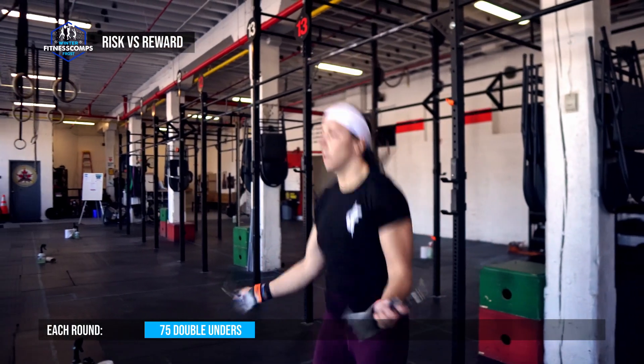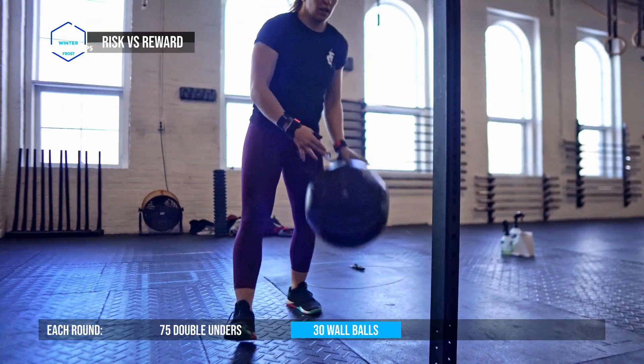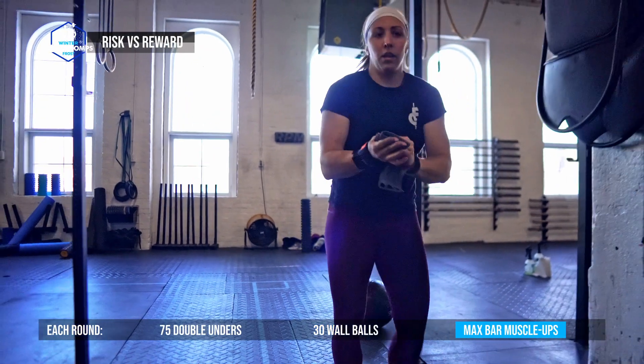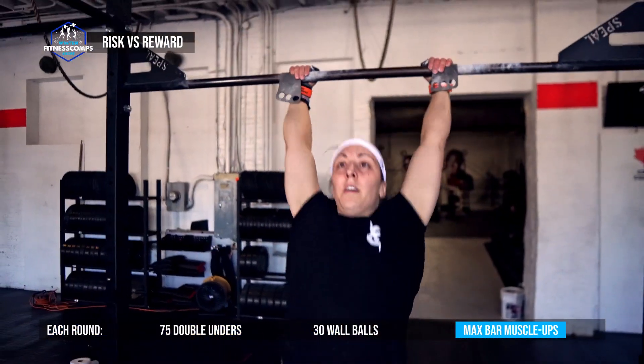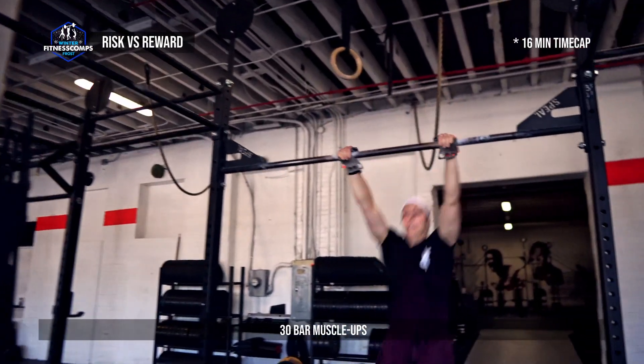Each round consists of 75 double-unders, 30 wall balls, and athletes must use the remaining time to complete max muscle-ups. The workout ends when the athlete completes 30 bar muscle-ups or they reach the total time cap of 16 minutes.